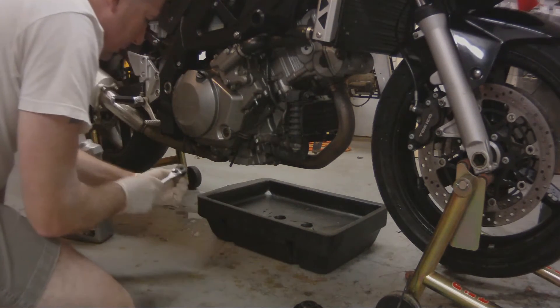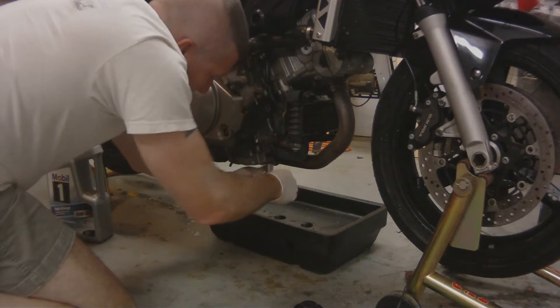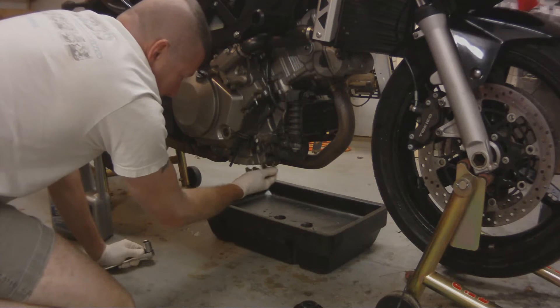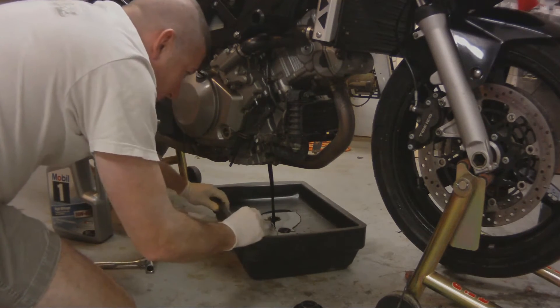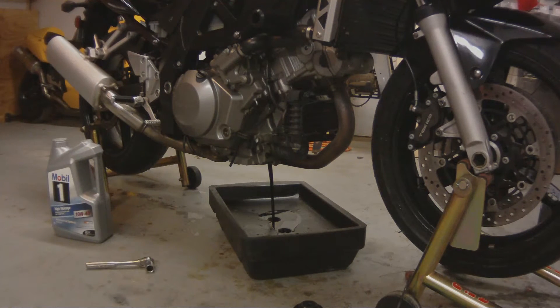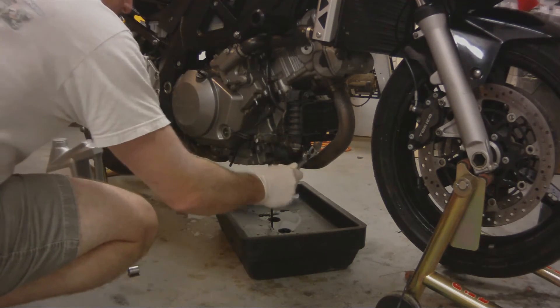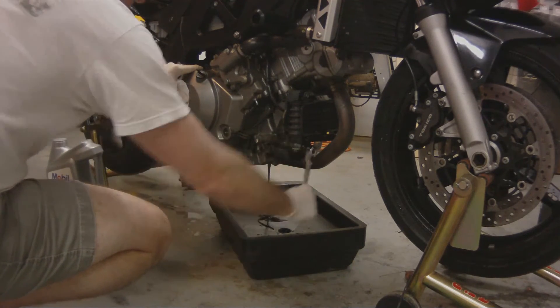You're going to need a 17mm wrench to break the Suzuki drain plug free, and a Suzuki oil filter wrench. A Kawasaki oil filter wrench will work also.